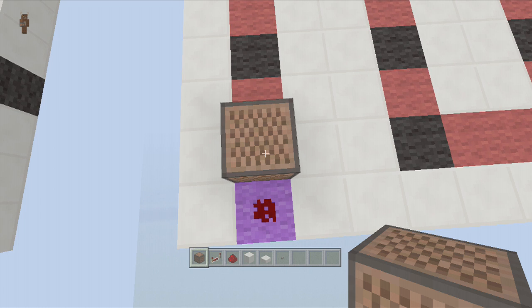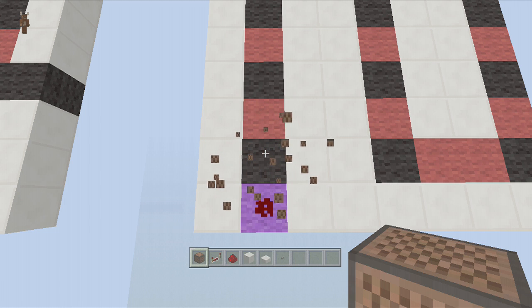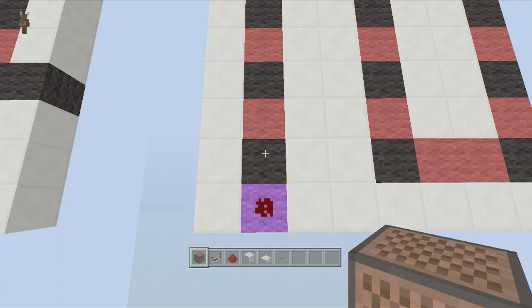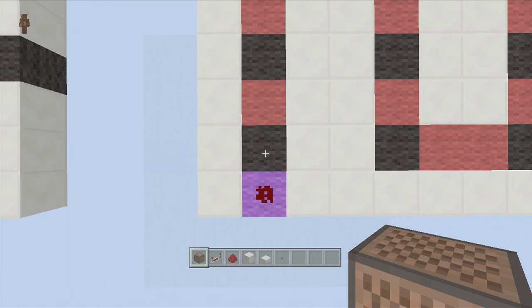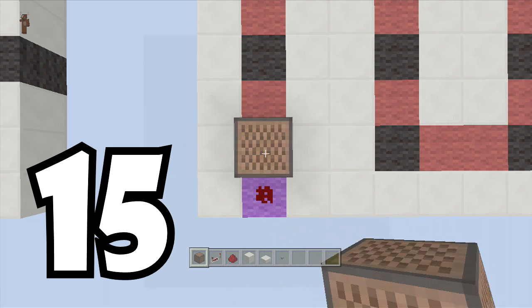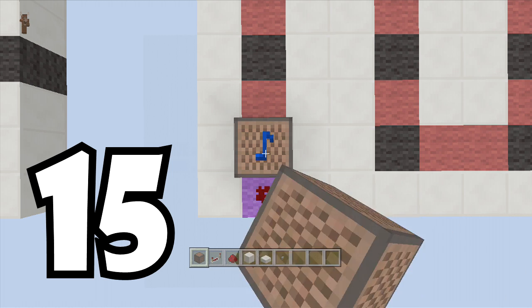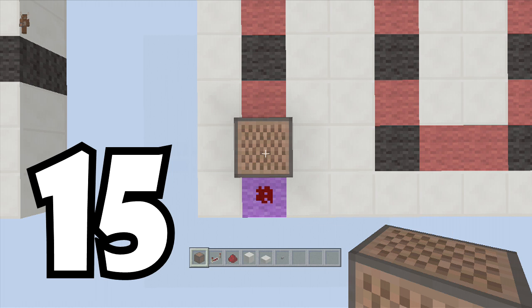If you've never seen one of my NoteBlock Tutorials, what I like to do is put a NoteBlock down and on the left-hand side of the screen a number will pop up telling you how many times you're going to have to hit the NoteBlock. I move extremely fast so you are obviously going to have to pause the video. The first NoteBlock is going to be 15 — when I place it down and say 15, you see it pop up on the left-hand side; that means you hit the NoteBlock 15 times. So: 1, 2, 3, 4, 5, 6, 7, 8, 9, 10, 11, 12, 13, 14, 15 — like that.